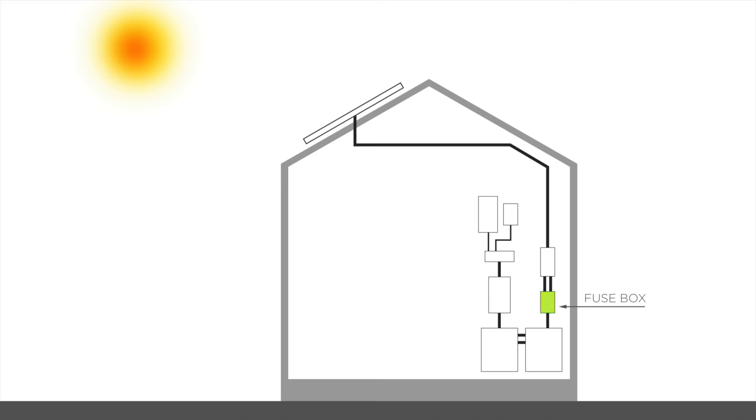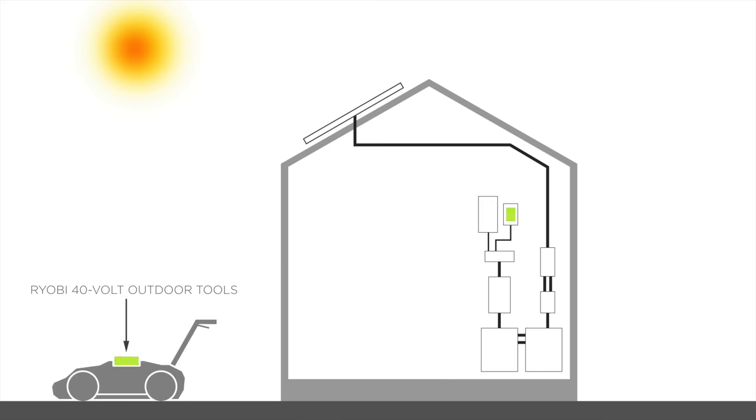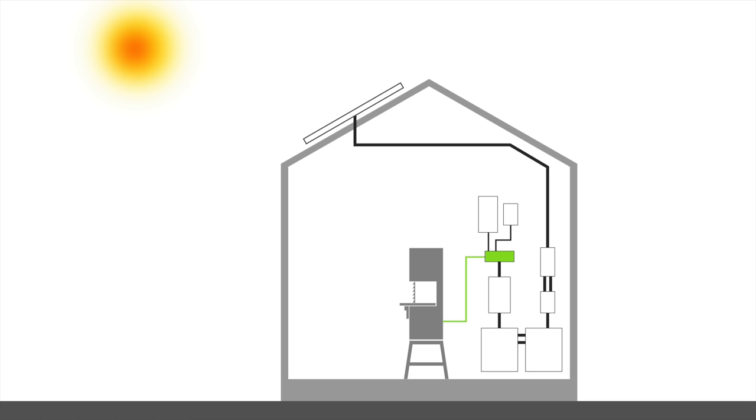We added a fuse box to give us more options for disconnecting the systems in case we need to work on it. Our battery system is comprised of four 6-volt sealed batteries. The electricity coming out of the batteries is direct current or DC. If you want to plug in typical power tools that have cords, you're going to want alternating current or AC. An inverter is a device that converts direct current into alternating current. From the inverter we can plug in a power strip which will give us lots of different sockets to plug in both corded tools and our battery chargers for all our Ryobi tools. The 18-volt charger will power all of our handheld power tools, and the 40-volt charger will power our lawn mower and all the other outdoor lawn and garden tools. Even though this solar system is completely off the grid, we'll still have enough juice to power corded benchtop tools like bandsaws and drill presses.